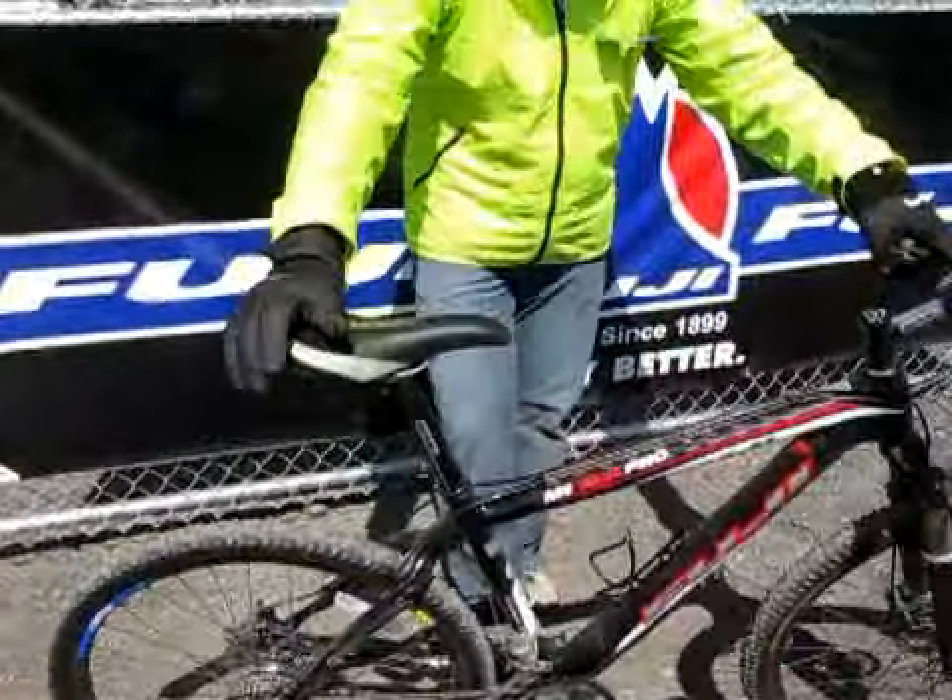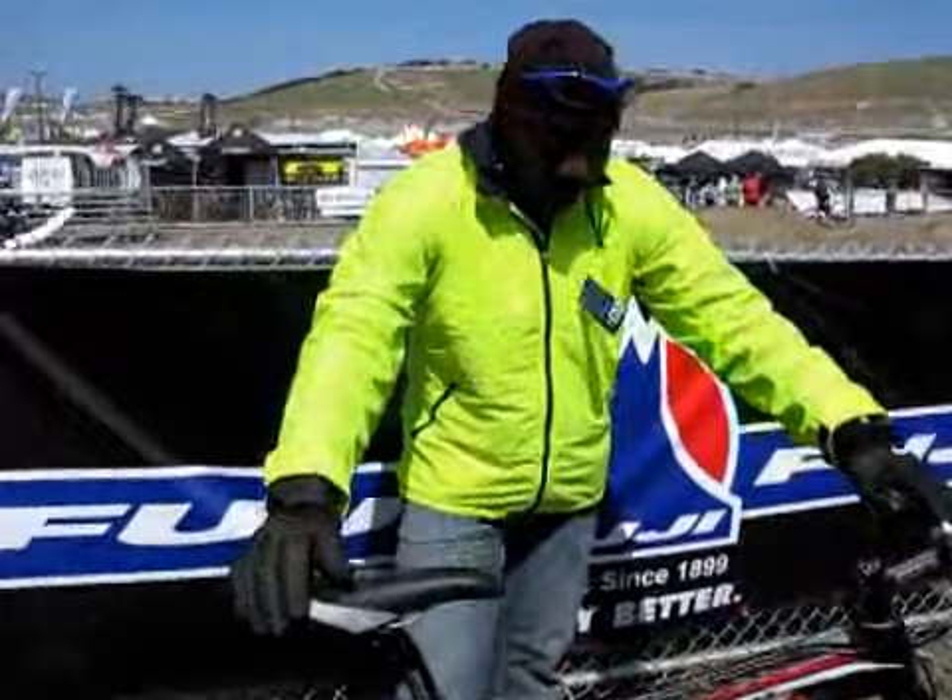The complete bike — this one is executed with a mixture of XT and LX componentry. The bike weighs in at about 24.5 pounds.